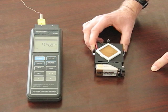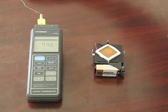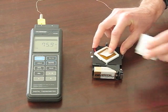We will follow the temperature change using a digital thermometer. I am placing the temperature sensing part on top of the copper plate, and an insulating foam on top.